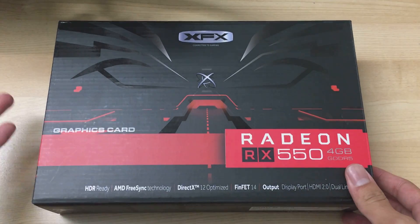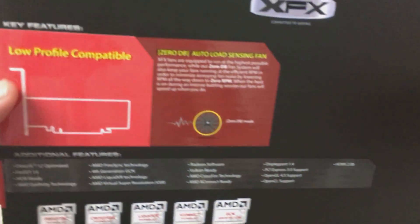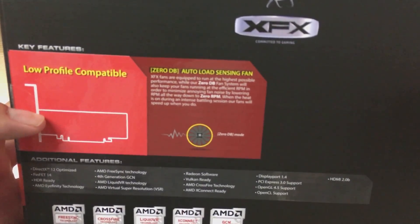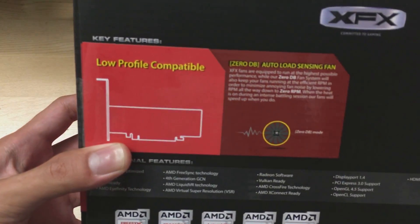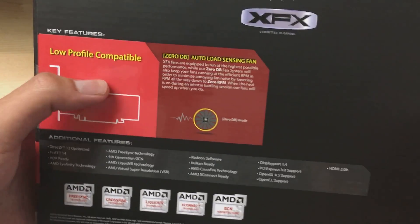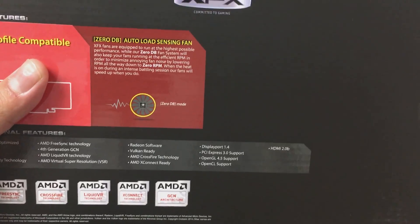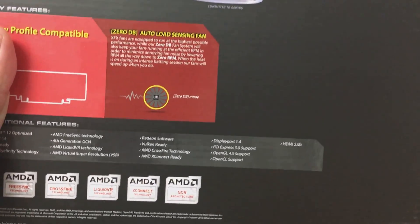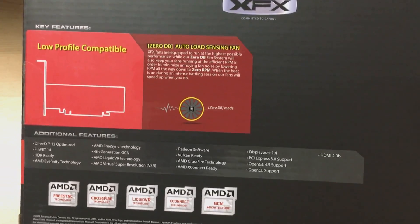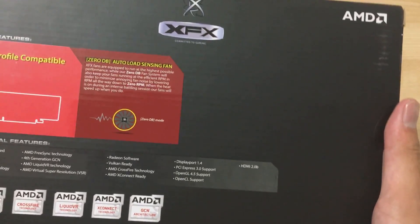This card is the XFX version. It's an XFX low-profile card — a half-height card, which means it doesn't extend fully to the length of the PCIe slot. It's just half of it, so this would fit in low-profile Dell or HP computers. You could upgrade one of those old computers for under $200 and stick one of these GPUs in.